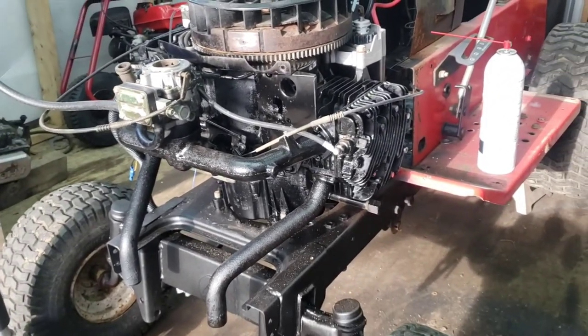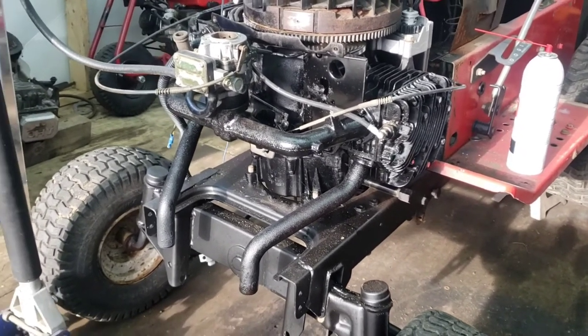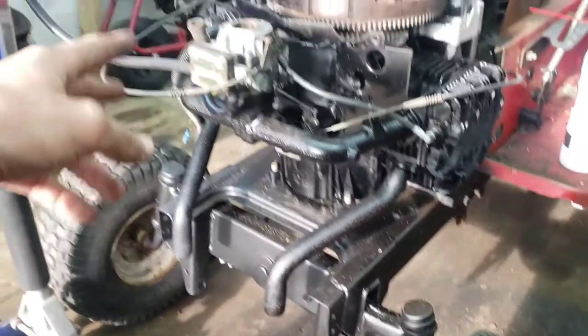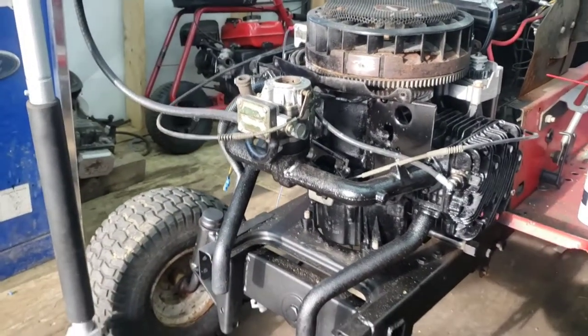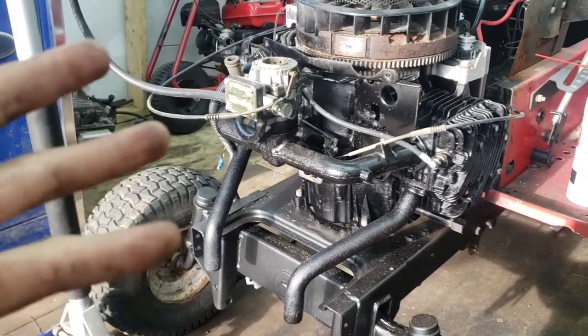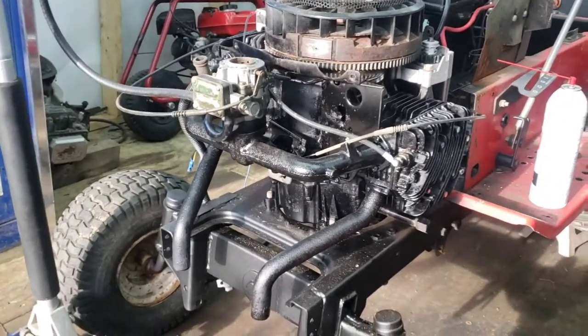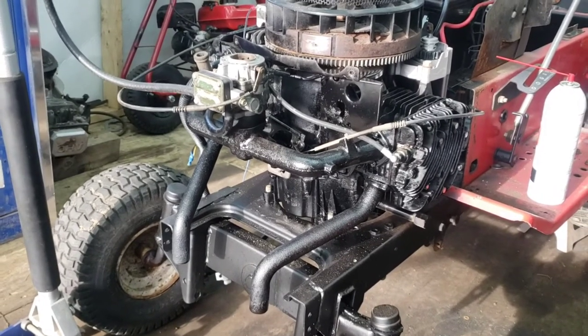It's gonna be awesome. I can probably get a rebuild kit for the carburetor, rebuild that, put it back on and it should work. And then we'll buy a gas tank and go from there.